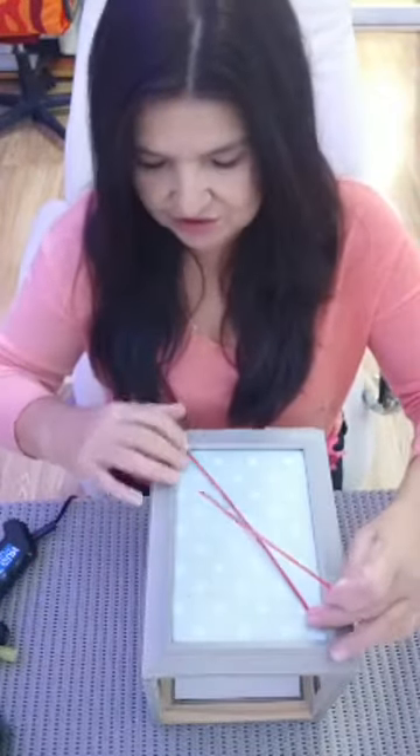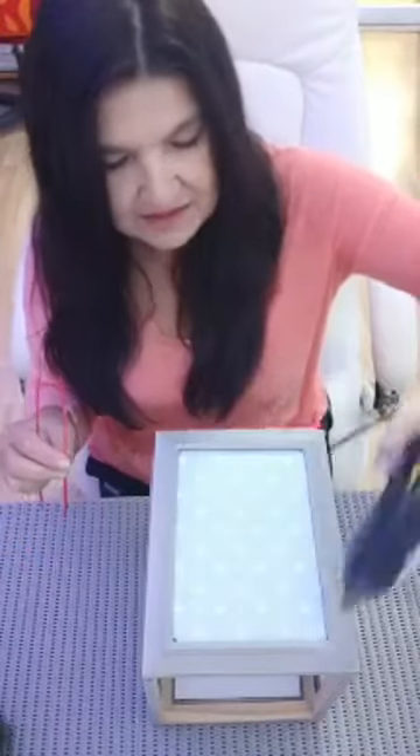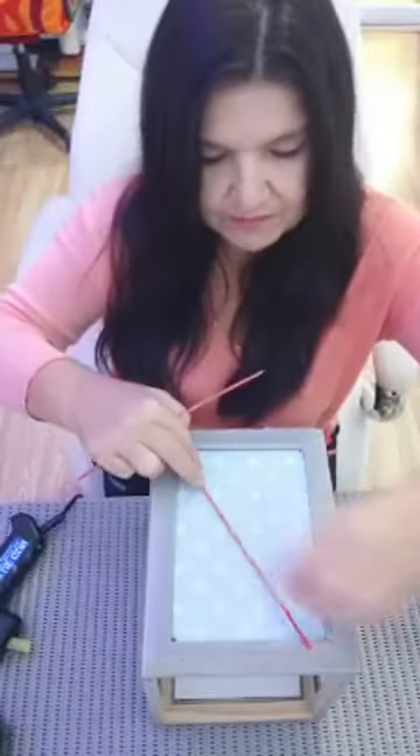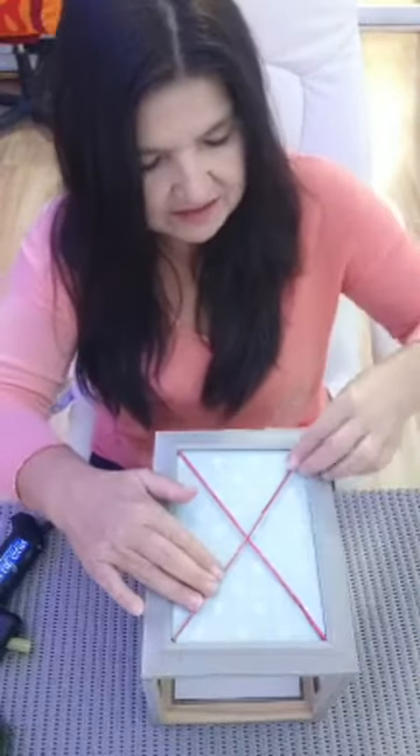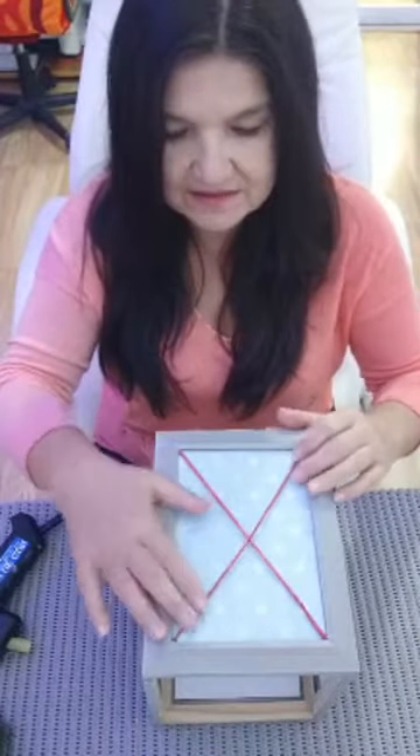We haven't finished yet. What I would suggest you do - this is just for decorative purposes - I've got some thin barbecue skewers, and you can either paint them or whatever, and you could just do a crisscross pattern like that. What you want to do is just put a little bit of glue there, and a little bit of glue there, and one there, and one there. And we're just going to put the thin barbecue skewers in there - you can paint them gold, silver, red, green, whatever colour you have for your decor. Just hold it on, make sure it's tight, and you're starting to get your lantern effect.